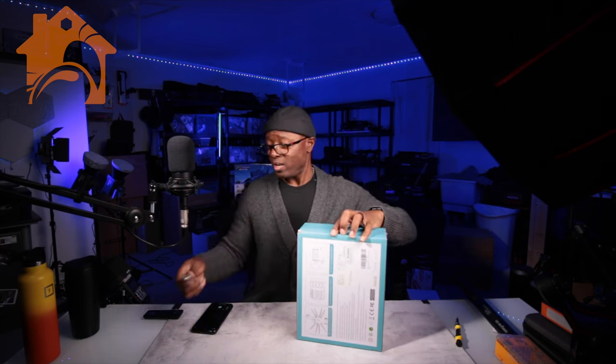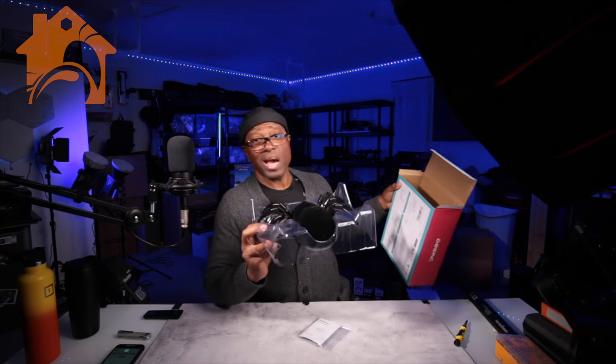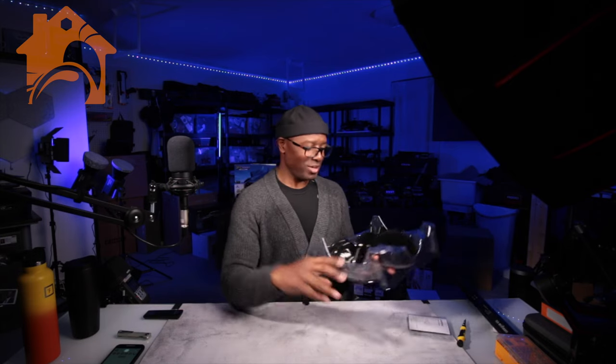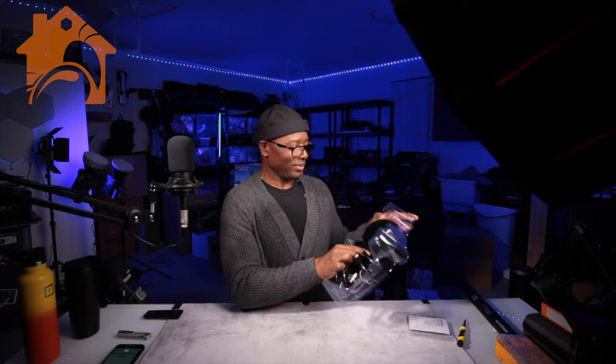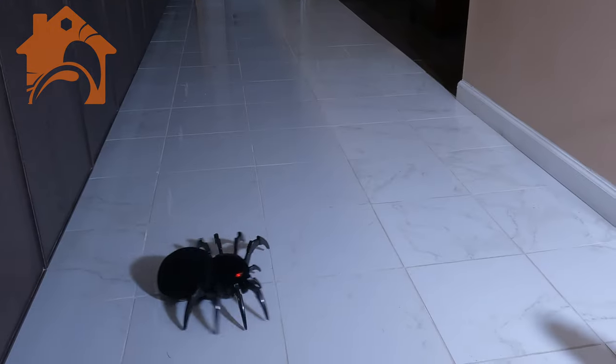Wow, that's a pretty large spider. In case you don't know, I personally really don't like spiders, but this guy's plastic, so it's not real. Maybe he could scare away the real spiders — how about that?